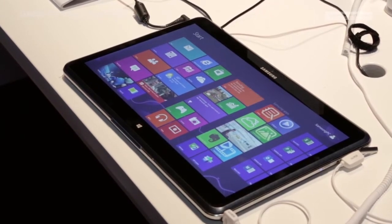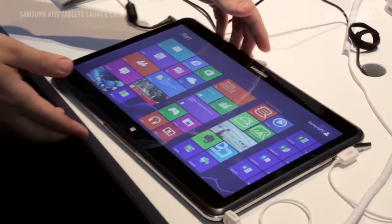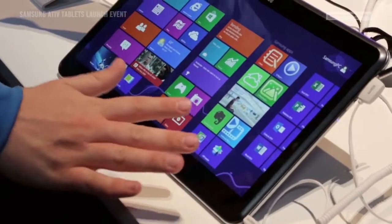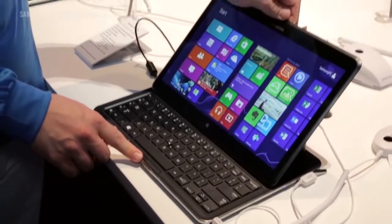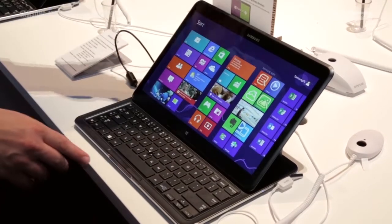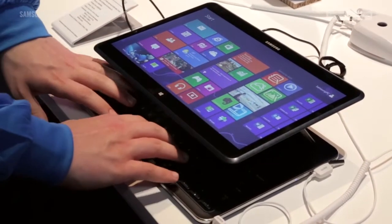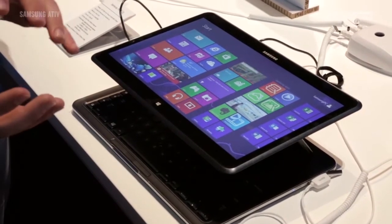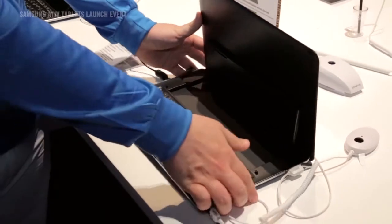I'm just going to run you through the features of the Samsung Ative 2, which has four different modes. The first mode is tablet mode, which allows you to use it like a tablet. You can quickly move into typing mode, which gives you access to the keyboard and the full screen. Next is plotting mode, which allows you access to the screen as well as underneath. From plotting mode you can go into stand mode, which will allow you to display full screen.